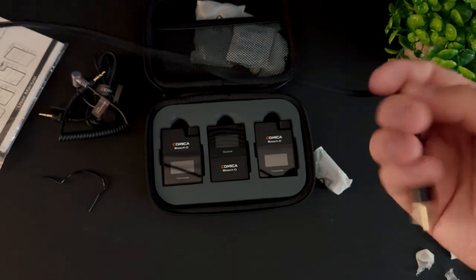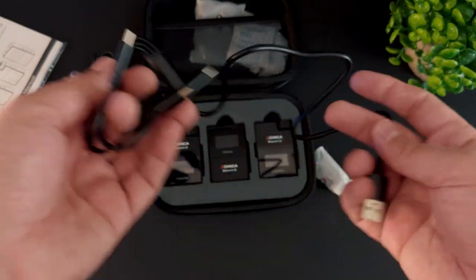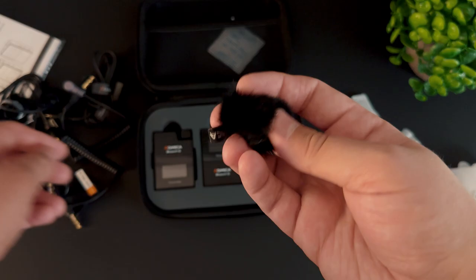Basically you can charge all three devices in one single cable, which is extremely convenient — I honestly wish a lot of USB-C cables came this way. It also came with two little wind screens so you can block out any wind you experience when recording outside.